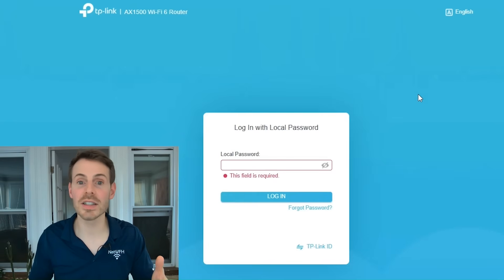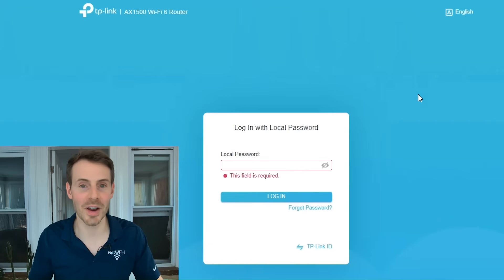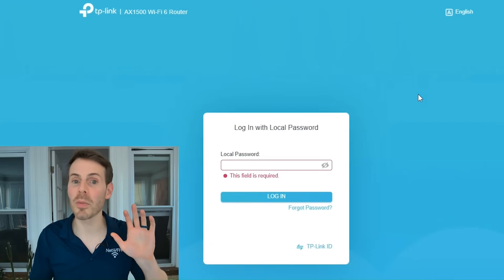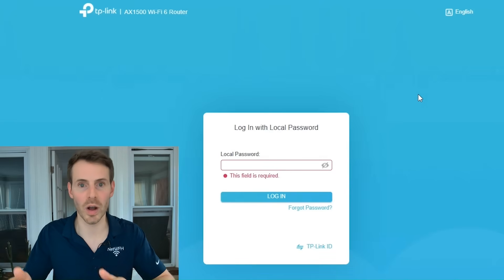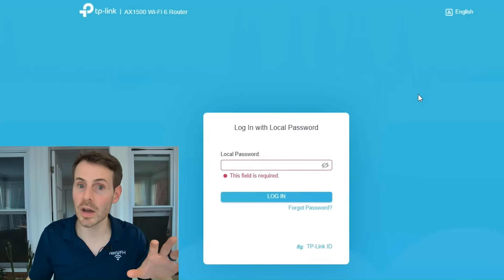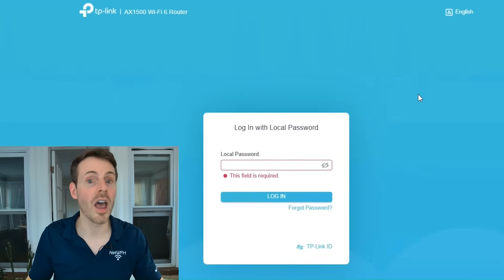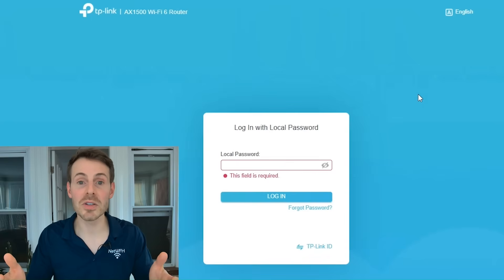What I'd recommend is if it's been a while since you've used this secondary router — say it's a spare that's been sitting around — you might want to perform a factory reset of the device, then go in, access the settings, and configure them as you want. I've previously made a video detailing how to access your router settings, and another video on how to perform a factory reset of your router — I'll put those in the description.